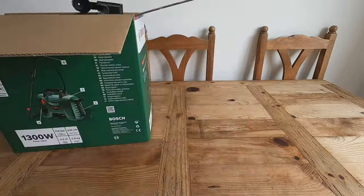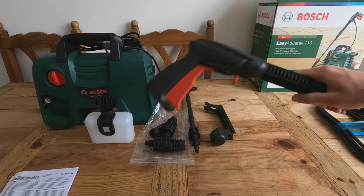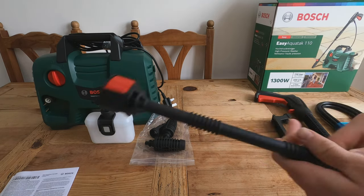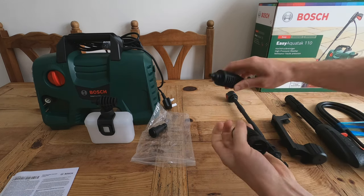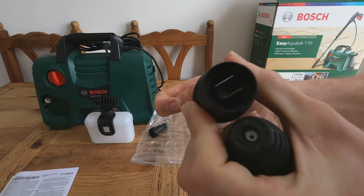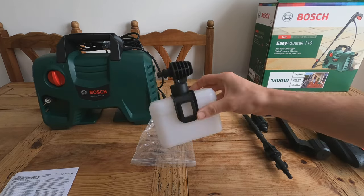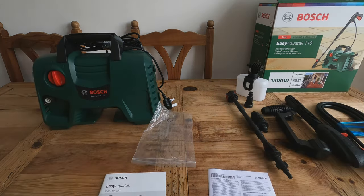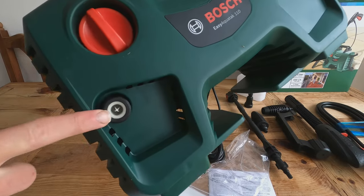So here is everything that comes in the box: the water hose, the gun, a holder for the gun that slides on, and an extension lance — I don't know the technical term. We also have two interchangeable nozzles. One of them adjusts the spray spread, which is quite cool. Then there's the adapter that connects to the pressure washer itself, and a foam lance bottle.